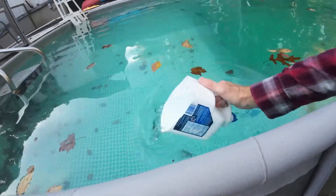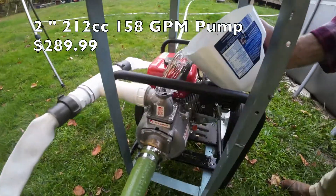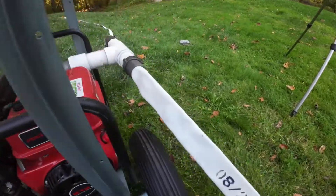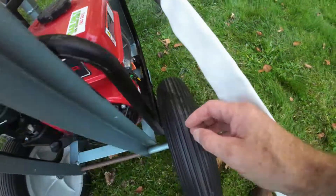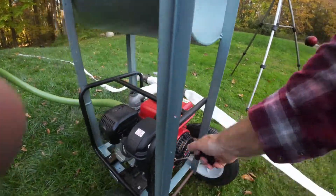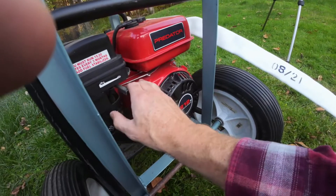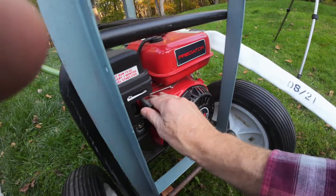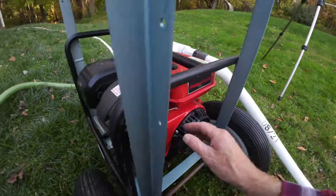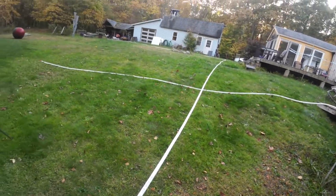This is not a self-priming pump — most pumps aren't. So what you've got to do is fill the pump with water, then the plug goes back on, then you switch it on, set your choke, give it a little idle, and idle it up.